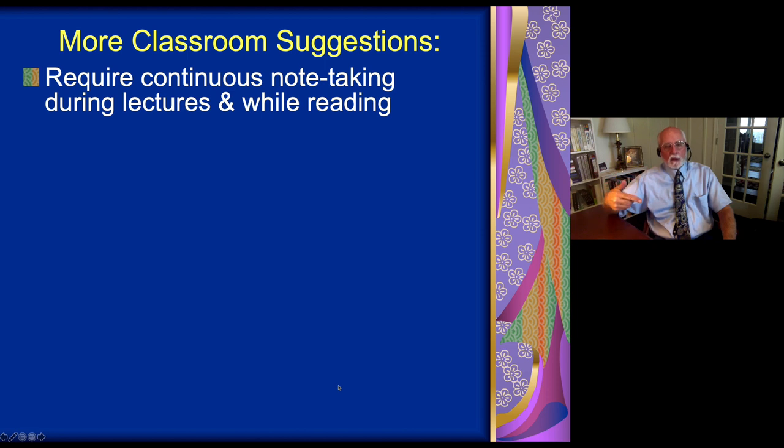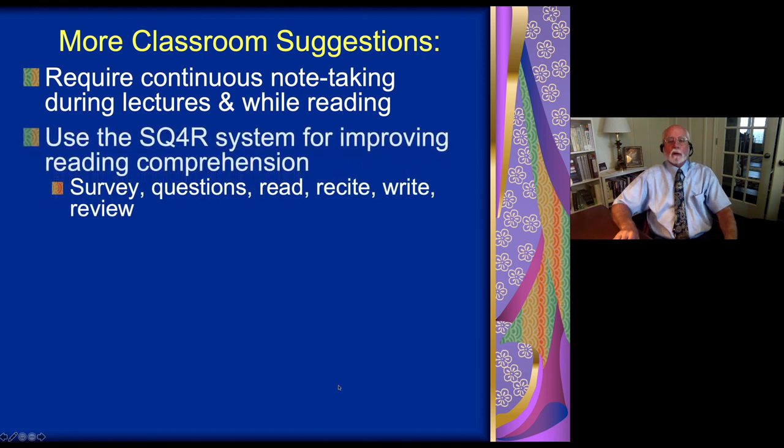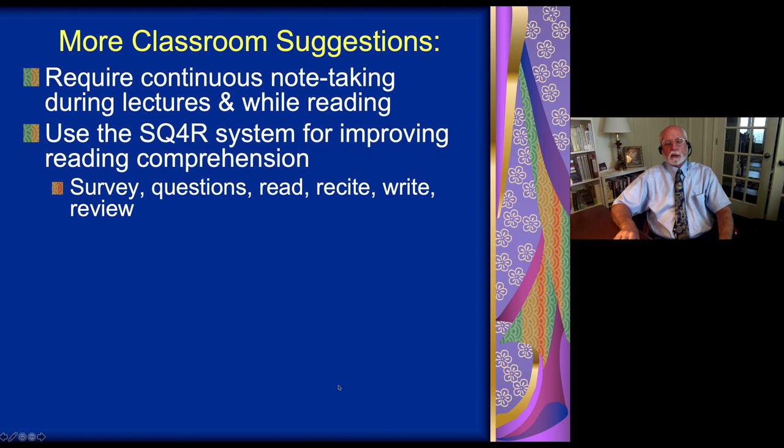That engages them because it involves movement, it allows them to take notes, to actively process what you're teaching, and then they will have a physical reminder on their notes. Remember, they have a working memory problem — they're not going to retain or comprehend what you're teaching as well as other students. By doing continuous note-taking, they will have a written record to help back up their working memory problem so they better comprehend the lesson.